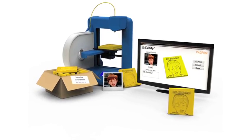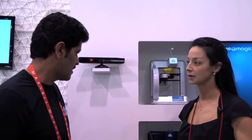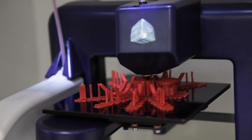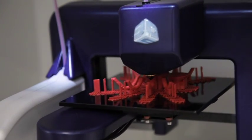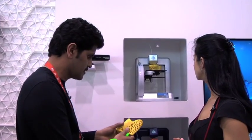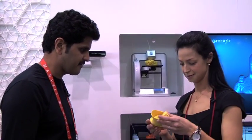Yeah, we're launching today at cubify.com, which is a platform that really helps people to get creativity and the make-and-create process into the living room of their homes. We're launching two things: one is the Cube printer and then the platform. The Cube printer really prints physical objects from digital files quite quickly, such that you can bring your creations to life.